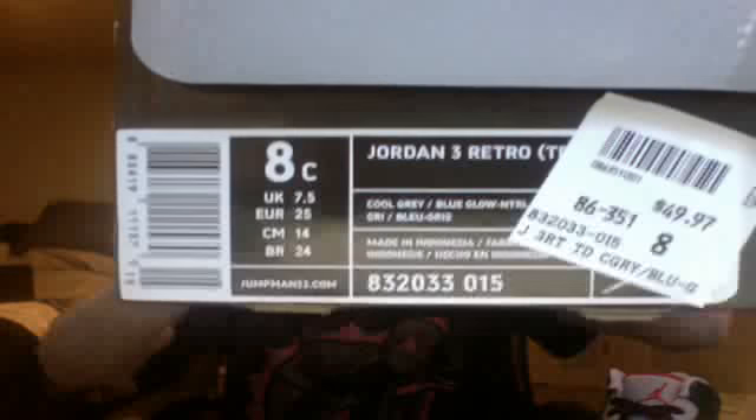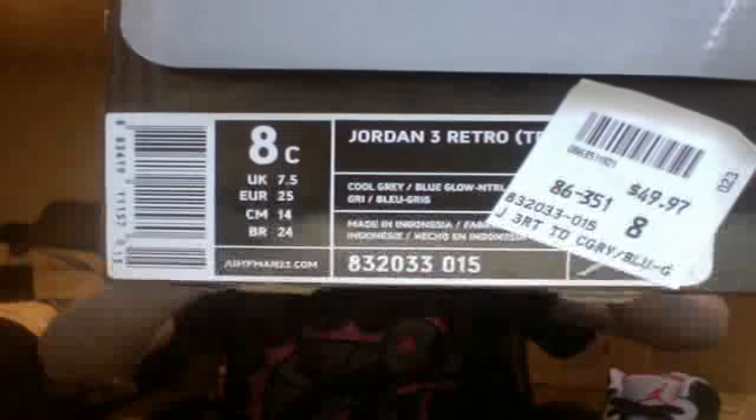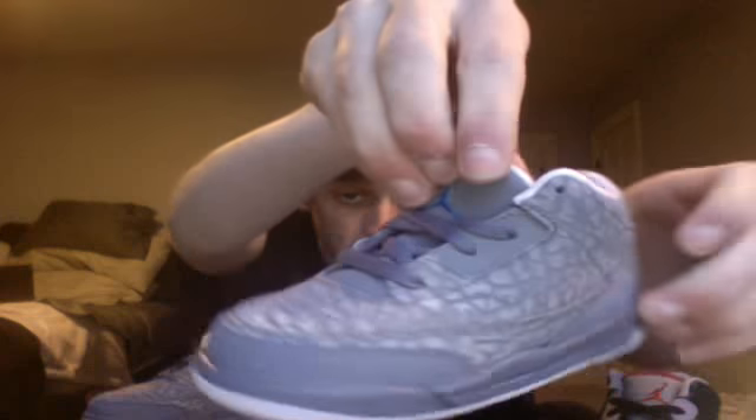8C Jordan 3 Retro, Cool Gray, Black or Blue Glow, and Neutral Gray. These just came out — only in girl sizes as well as toddler, so was not going to sleep on these, especially because I wasn't able to get a pair. Gray flips, blue jumpman on the back, blue jumpman on the tongue, got that flip cement all the way around.